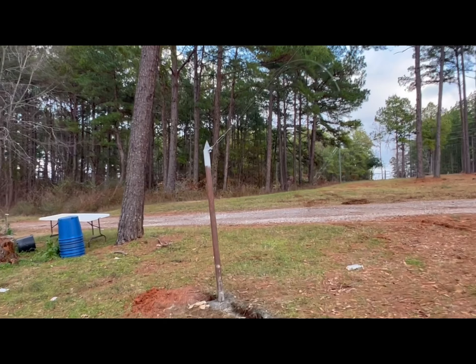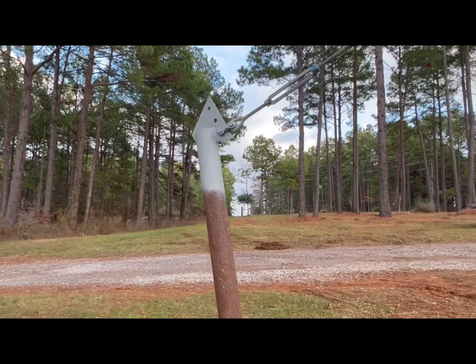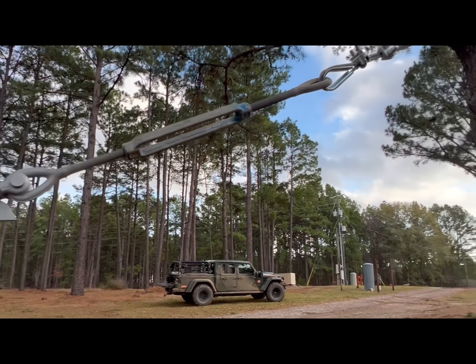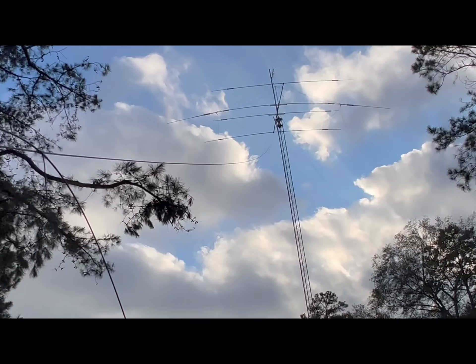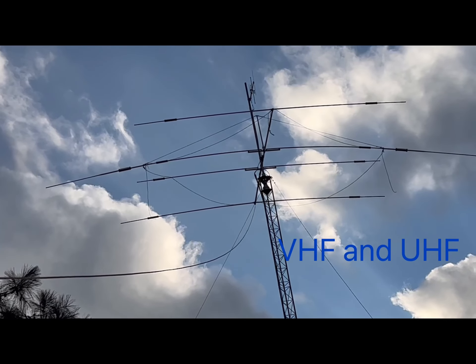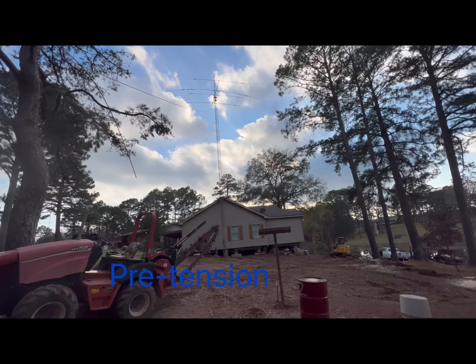You're almost there. I do want to keep it where I can tilt it over, but I wouldn't mind adding another ten feet — be up at 82. That's our work for the day here at Trubine.